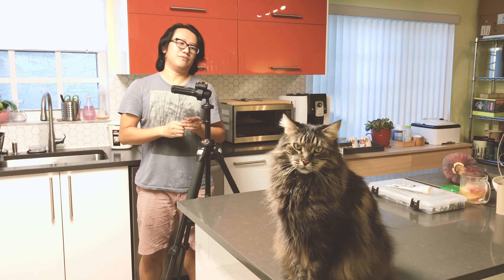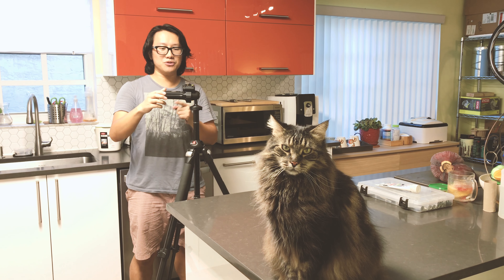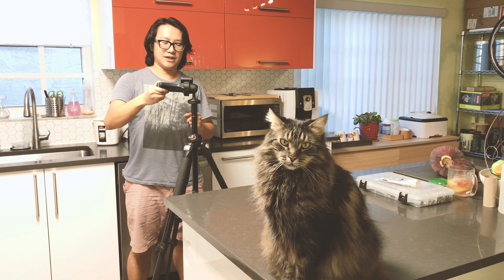A lot of people have it, but the problem with this ball head is after you use it for a while, it loses its locking tension. Like mine here — even though I'm releasing my grip, it's still just flapping around.